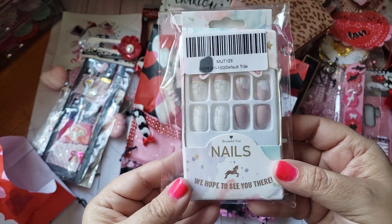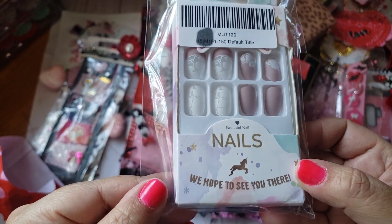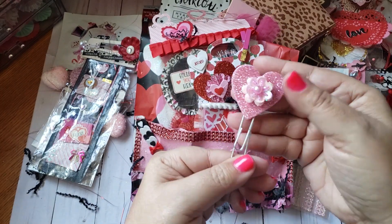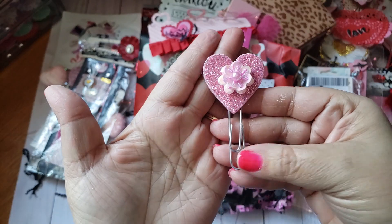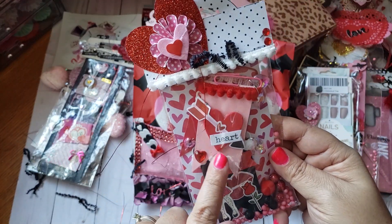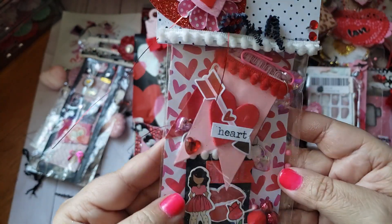These are nails — look at how pretty! You know I love my fake nails. I love the colors — these are going to be fun, I can't wait to try those. There's another really pretty paper clip too — she loaded me up with paper clips! And she did some cute little banner flag embellishments with fun little balls.